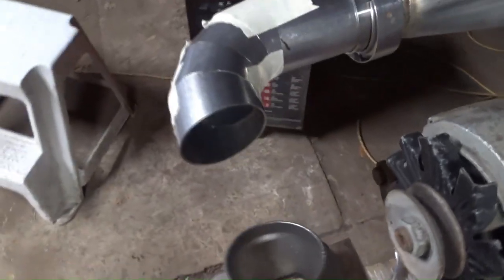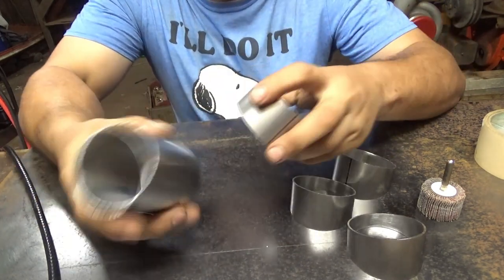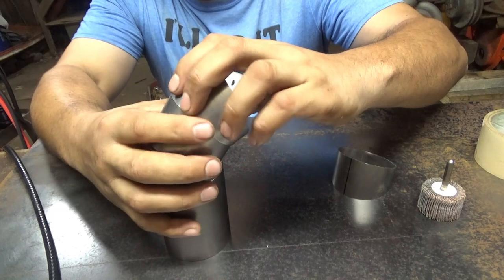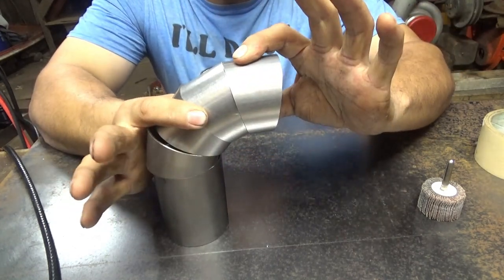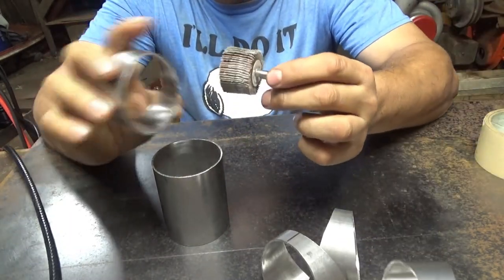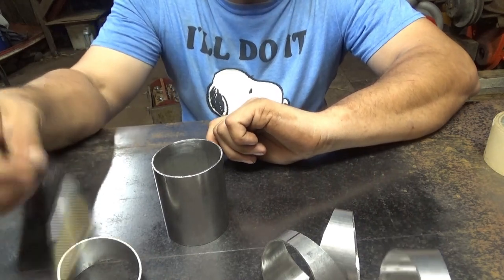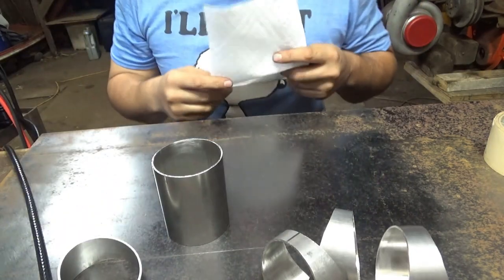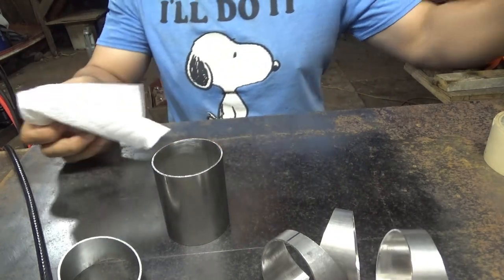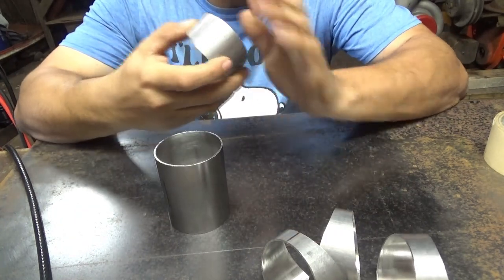Right now I'm about to go ahead and weld together my little extension piece and then do my first 90-degree bend. I cleaned the inside of the tube with one of these — it's just a sanding disc that goes on the drill, just kind of go around it. I'm going to back purge this. Whenever I back purge something it usually makes the inside bead look better than the outside.